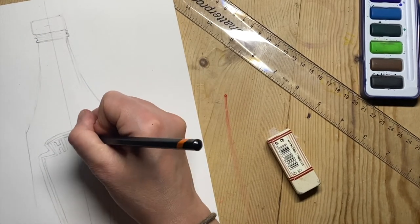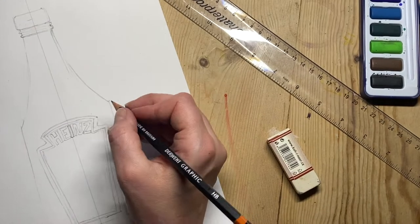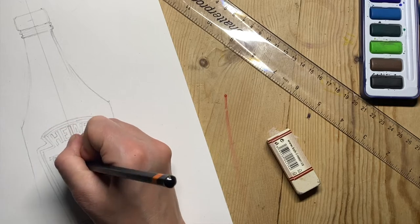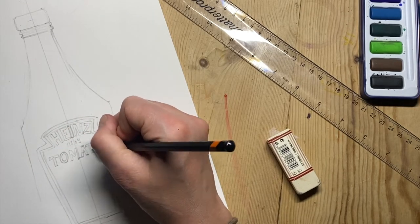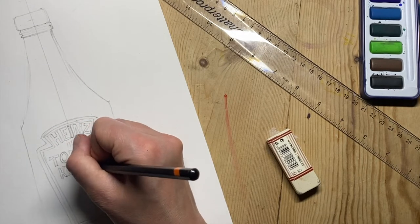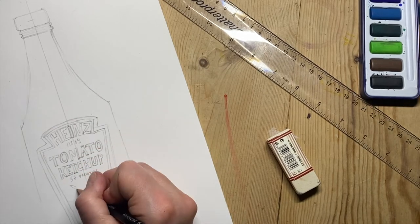Once I've done this, I've got the label in place and I'm going to put the lettering for the branding on there. The lettering is fairly simple — I'm just trying my best to copy the font and the style of the letters. Some of the writing is too small for me to see, so I just put some indication marks there.